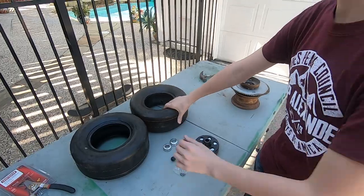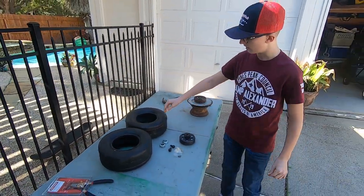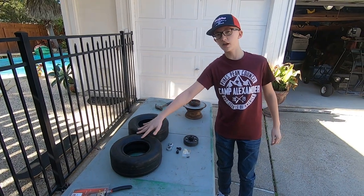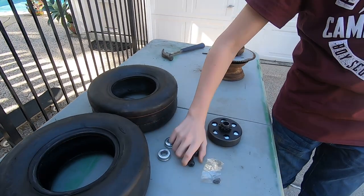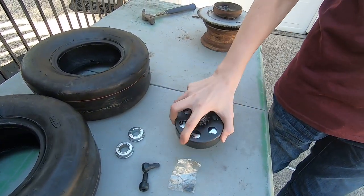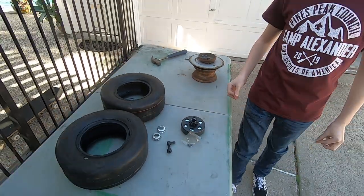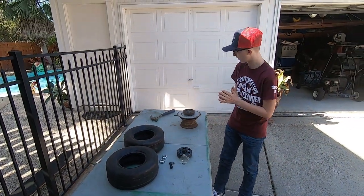For you guys who are trying to do a project like this at home: both slick tires are about $45 each, these small parts are about $2 each, these are about $1 each, and the clutch is about $30. The bearings came with it. That's going to be what we're working with today.